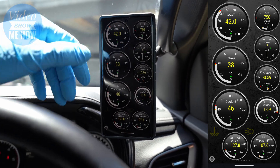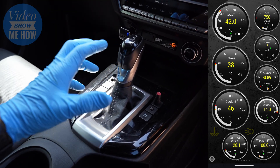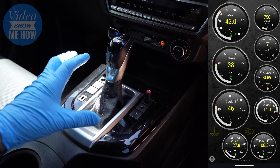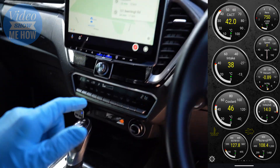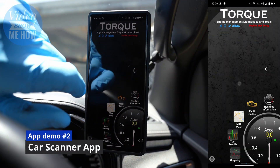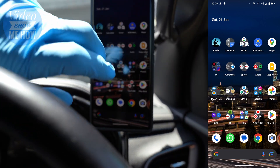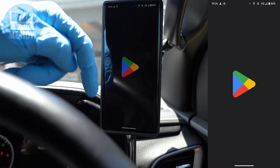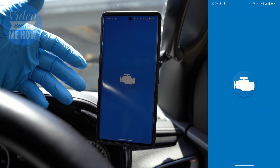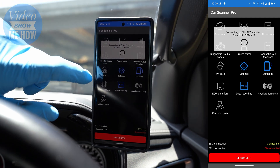The thing Torque Pro doesn't have is transmission temperatures, which is really important particularly for driving and towing. Understanding temperatures when you're driving in soft sand or towing a large load is critical. Thankfully there's another app called Car Scanner that does show it. This one's called Car Scanner — you can download it from the Play Store or App Store. It's very similar to Torque but it's got a few extra features, mainly the auto transmission temp, which is pretty cool.